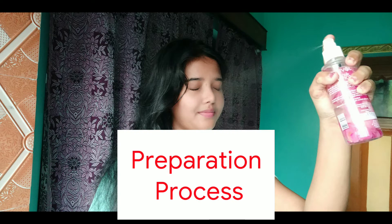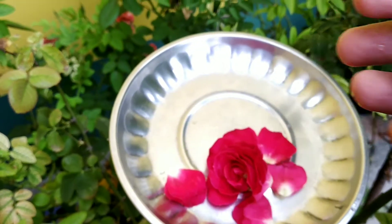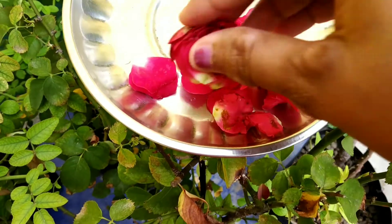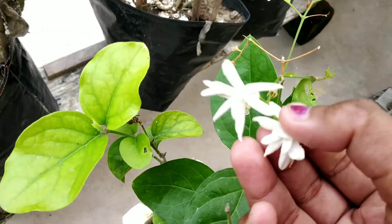Welcome everyone! This is a refreshing toner recipe. First, we have a beautiful fresh red rose flower — very vibrant and fresh. Seeing this gorgeous rose makes me want to use it right away. Rose is a very good ingredient for the skin, and this rose petal toner is wonderful.